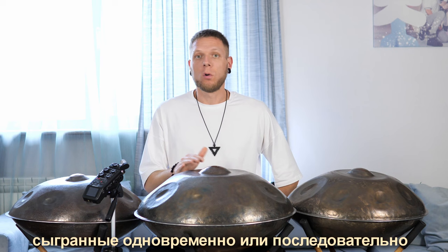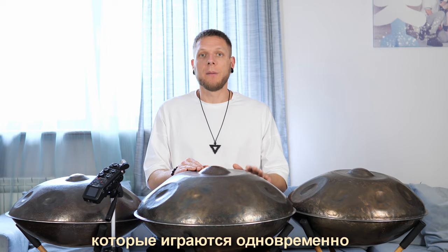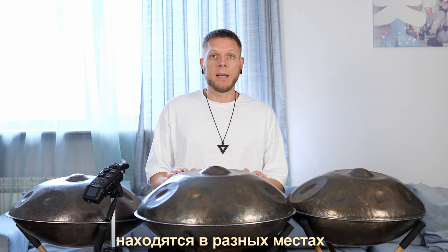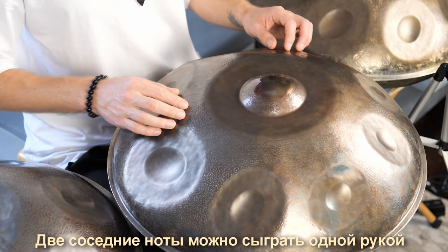An interval is any two notes played at the same time or sequentially. In this video, we will focus on intervals played at the same time. There are intervals that sound beautiful and harmoniously, while others sound dissonant. On each handpan, these intervals are located in different places, because different handpans have different notes.